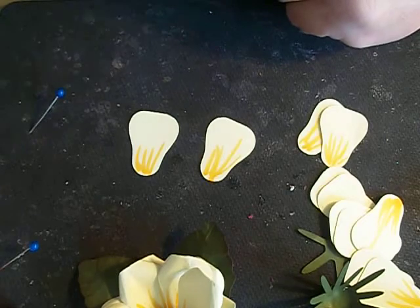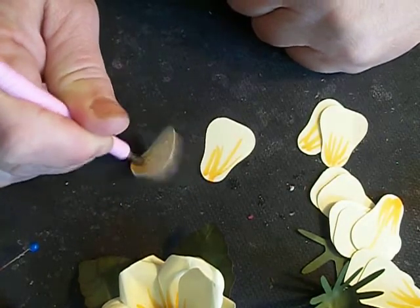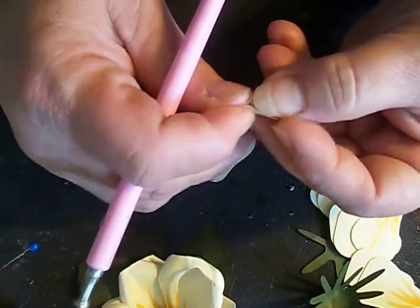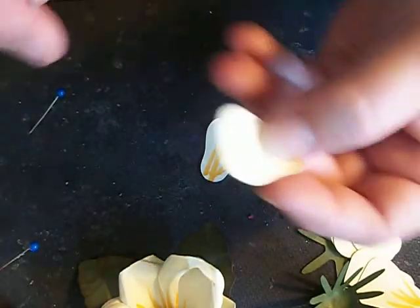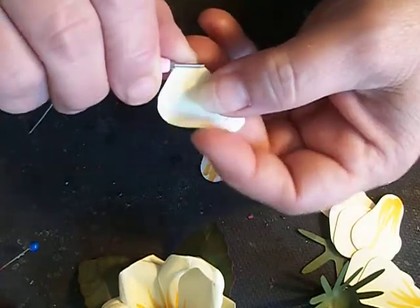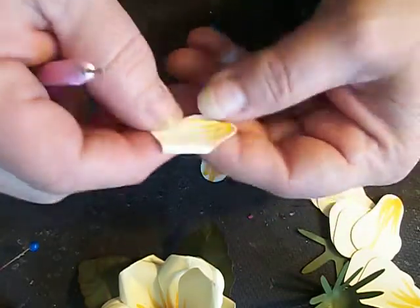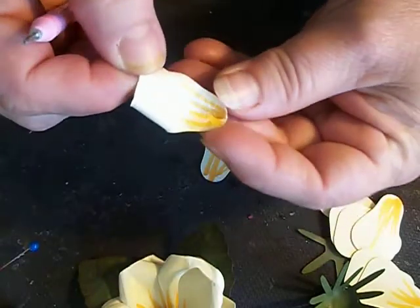From here, we're going to take our stylus again. At the base of the petal, we're going to curve it, we're going to cup it again to get it soft and pliable, and we're going to pinch it. Then we're going to take and curl back the petals on each side — the outer edge of the petal. You can use a toothpick or any small object to curl it. And there's our first petal — it's going to come up like that.